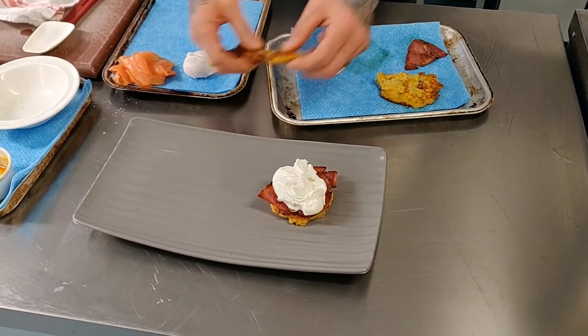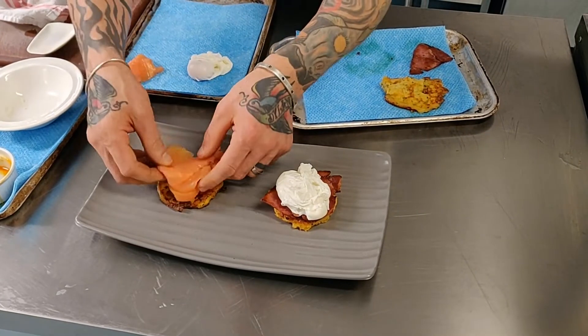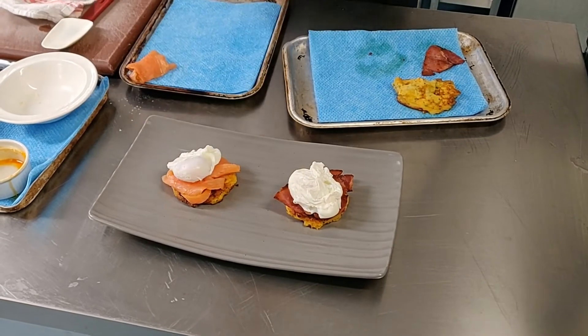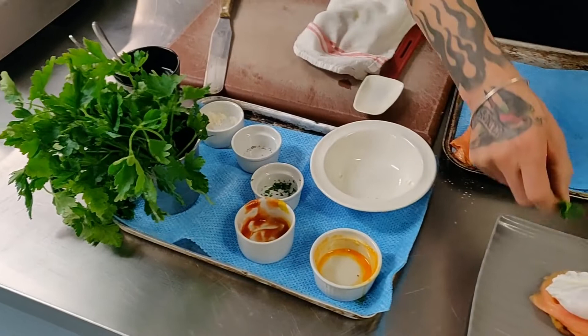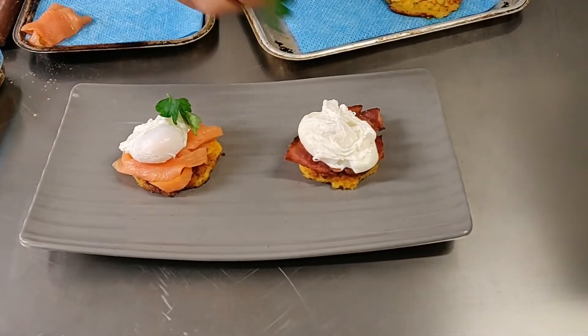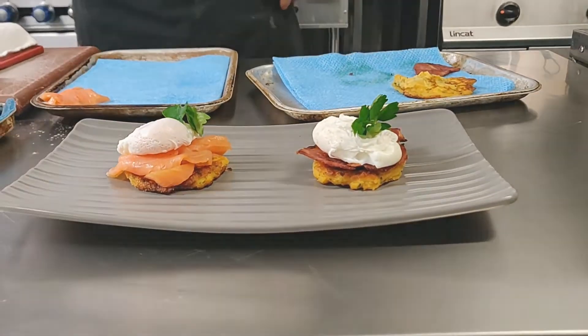Then for the second one, we're going to do a little bit of smoked salmon as well as a soft poached egg. A little bit of parsley for garnish. And there you go.